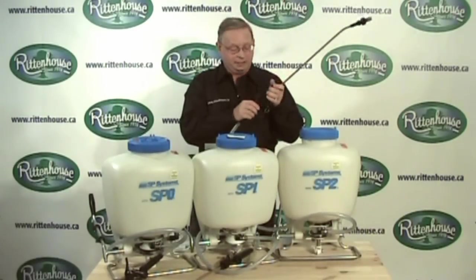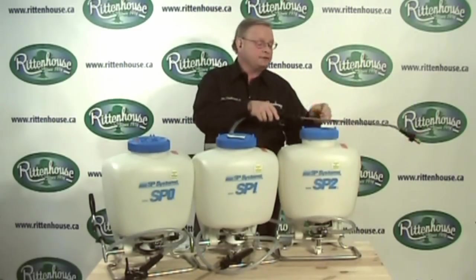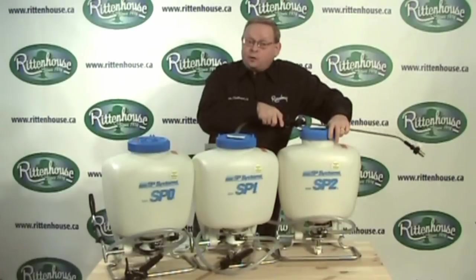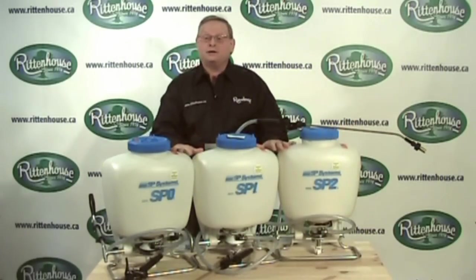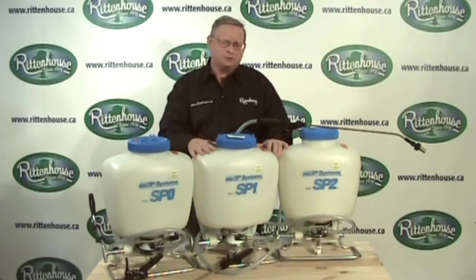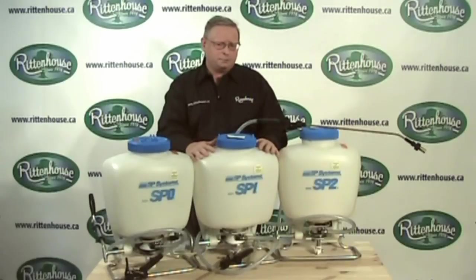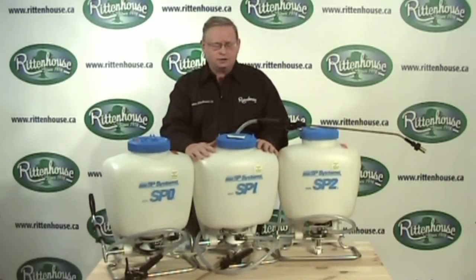It's also important that you keep each of these sprayers clean. You're going to rinse the tank out after every use and run clean water through after cleaning the nozzle — that will allow you to keep your backpack sprayer longer. The viton seals will react to materials left in contact for extended periods of time, which will shorten the life of your backpack sprayer.